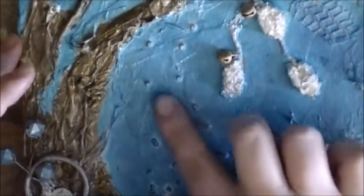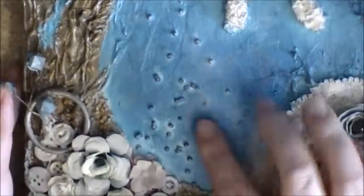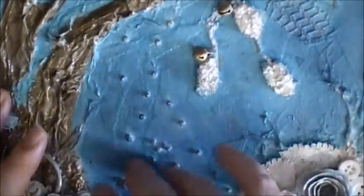I just sprinkled some seed beads kind of falling down here, and on these I just used the Mod Podge, and it's pretty strong and they stuck. So I put down a coat of Mod Podge, then I put the beads down, then I kind of painted them over with Mod Podge.